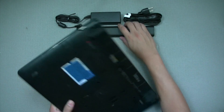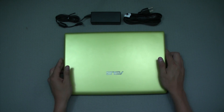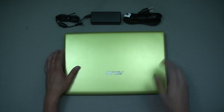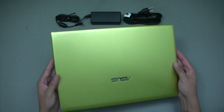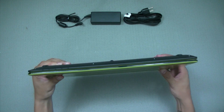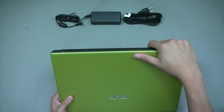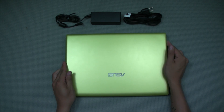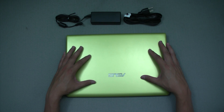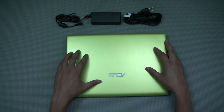I'll go ahead and plug in the battery and talk a little about the hardware. This is a 14-inch laptop, 4.1 pounds — very thin and light, much like an ultrabook but without the ultrabook prices. It has an Intel B970 CPU, which comes in at 2.3 GHz and is a dual-core Sandy Bridge processor.